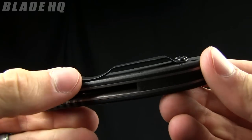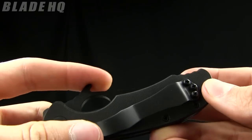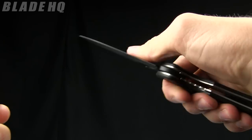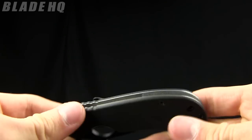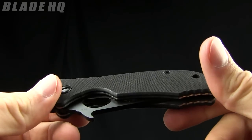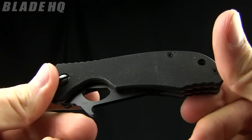The pocket clip is removable but not reversible, so you're stuck with tip-up carry — that's because you've got to open it with the wave. It's pretty sweet, great technology by Ernest Emerson. The weight on it is 3.8 ounces. This knife runs in the $166 range and the place to buy it, like always, is BladeHQ.com.